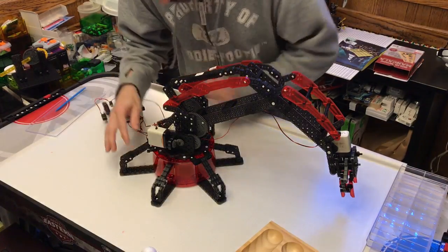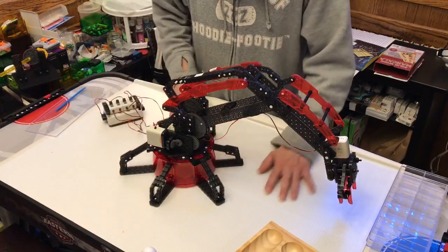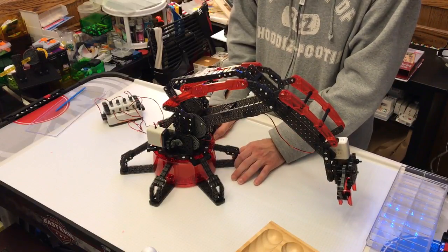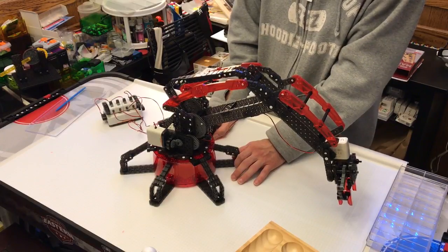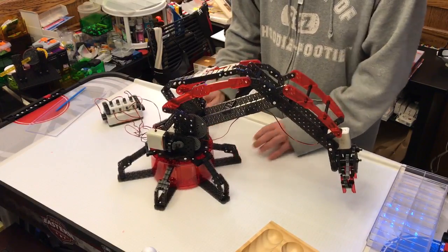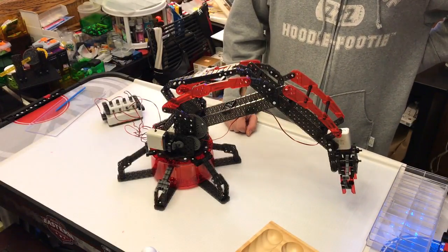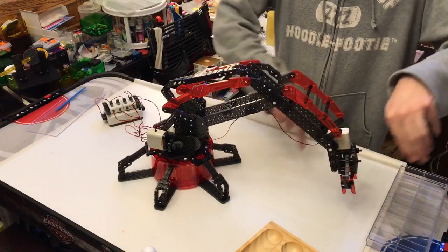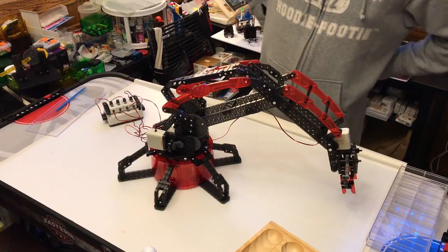It's pretty reasonably sturdy. It slides a lot when it's moving because the surface is very slick, but if you had it on some sort of non-slip base, it probably wouldn't do that quite so much. The one thing I would want to try to improve would be to add a fifth motor so that I could rotate the head. Maybe that's something I will try to do in the future. Thank you.